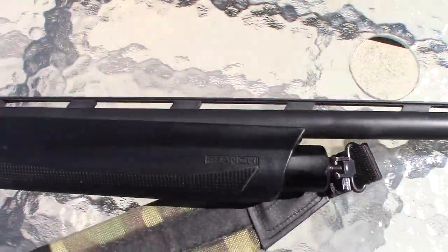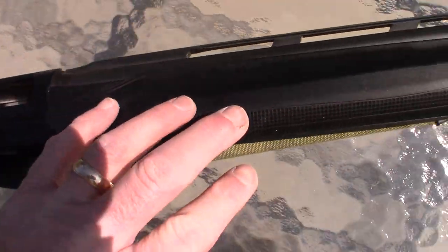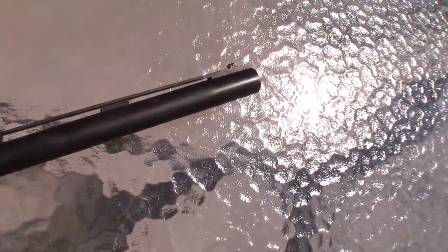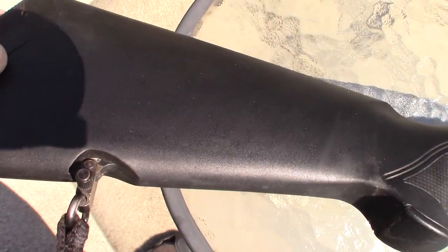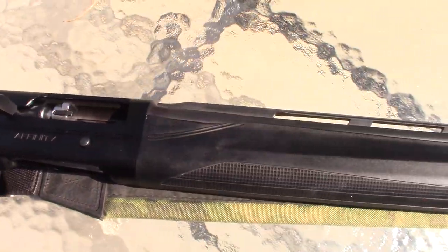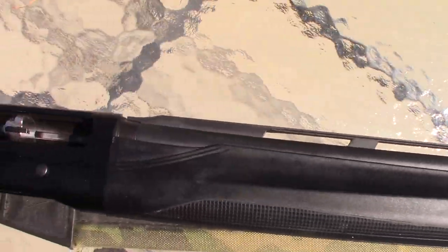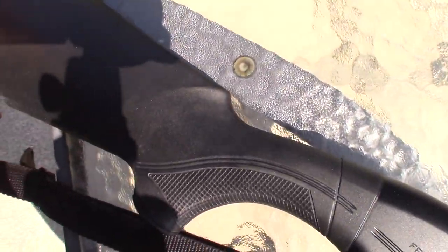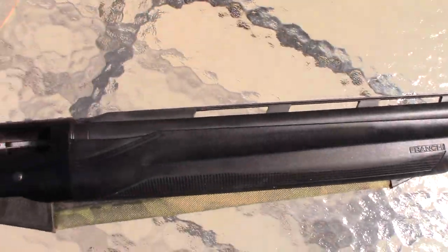They are manufactured in their own facility, and this model has a black synthetic stock, black finish, and black forearm. Low maintenance — you've got to keep it oiled and clean, but compared to the old walnut stocks, it's much lower maintenance. It's going to be very light; this thing only weighs about six pounds unloaded, so it's super, super light — almost featherweight, since it's a 20 gauge.